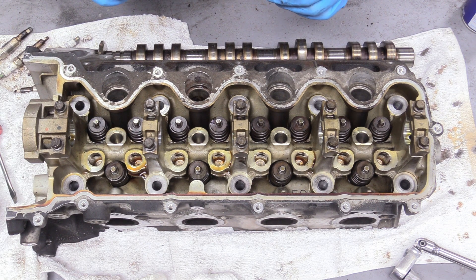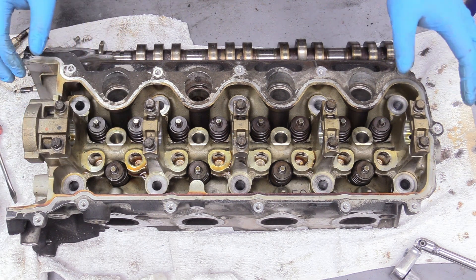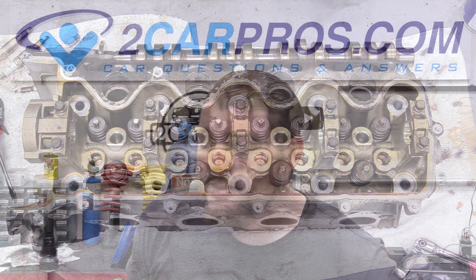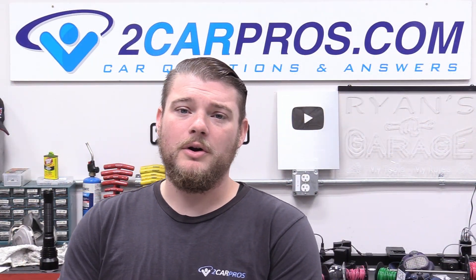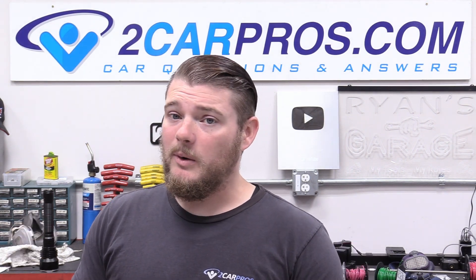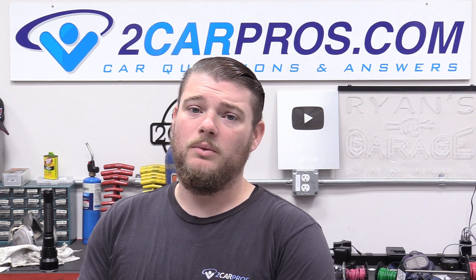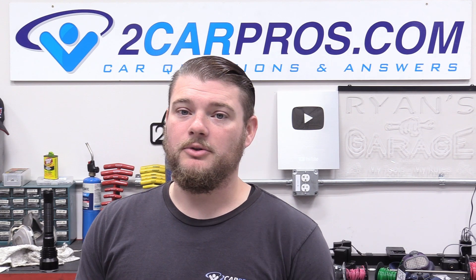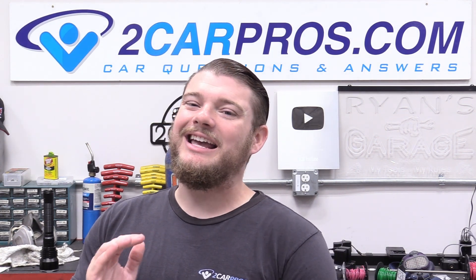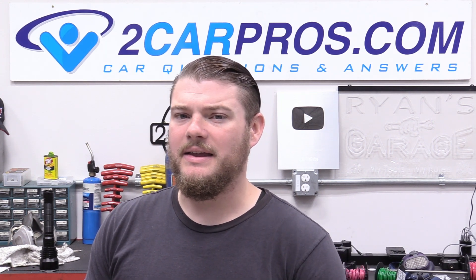Now the head is ready for the machine shop. What we're going to have them do is put in new valves, new springs, new keepers, hot tank it so it's nice and clean, and then machine the part of the head that mates with the block so it's perfectly flat. Then this thing will be ready to go back on top of our engine. Both cylinder heads are essentially the same so do the same thing for the other one. That is how to take your heads and valve train off of a Ford 5.4 liter three valve engine.